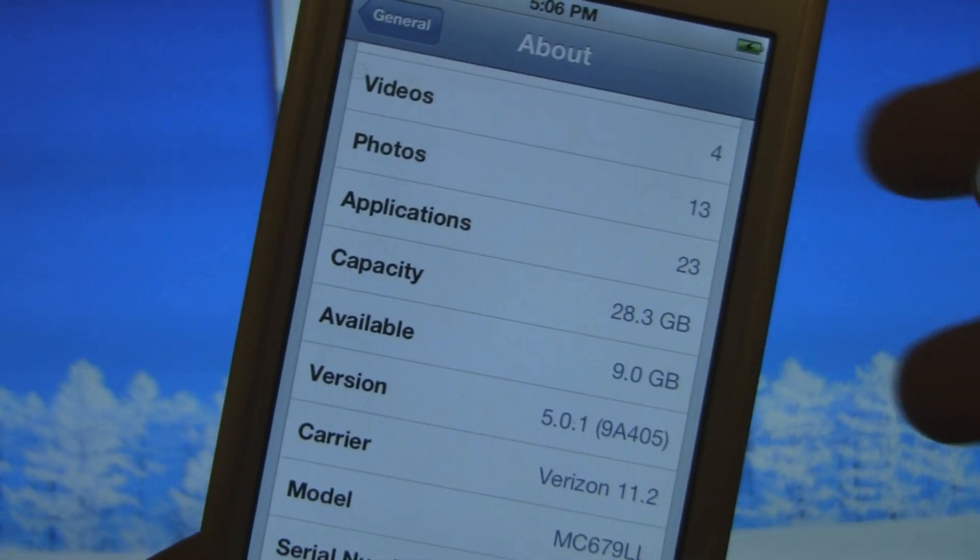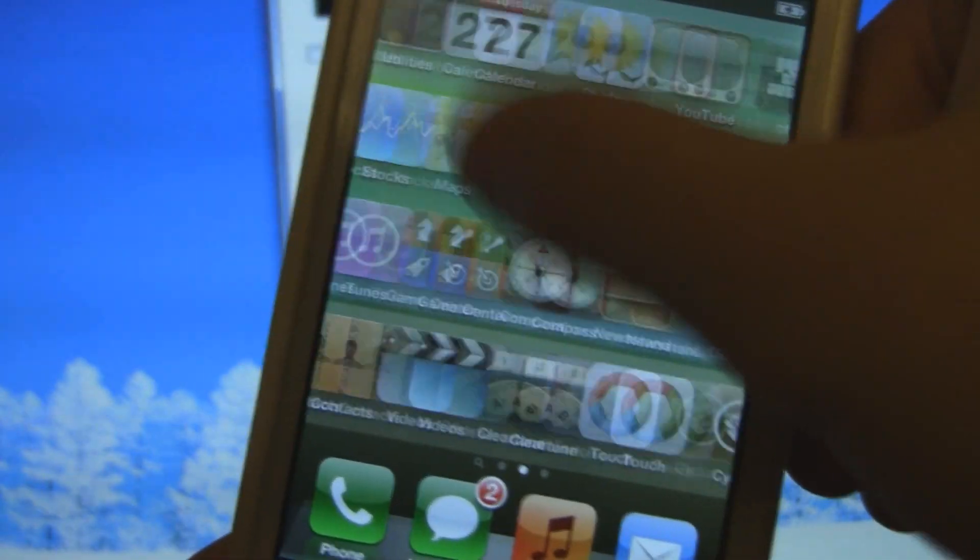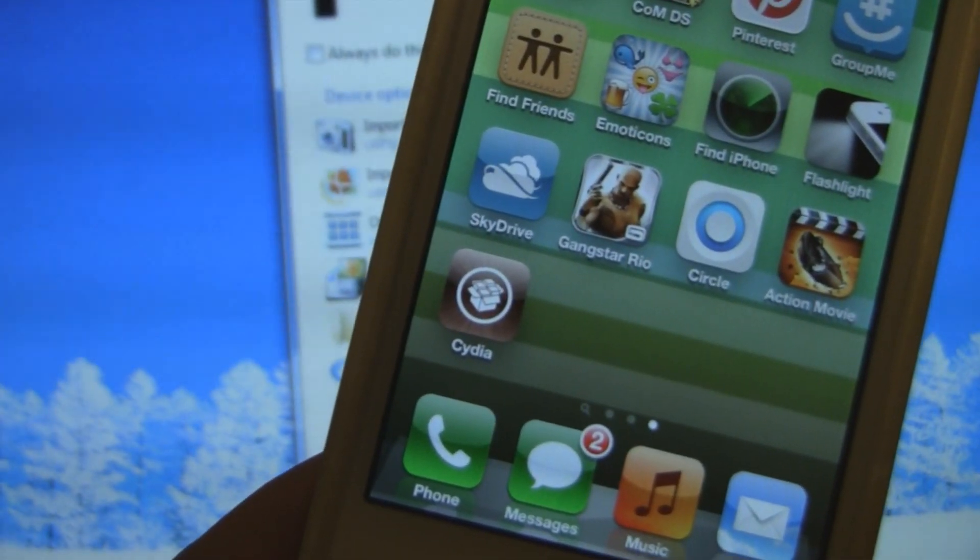Hey guys, what's up? The iPod Kid here. Today I'm going to be showing you how to do an untethered 5.0.1 jailbreak for all iPod, iPhone, and iPad devices.